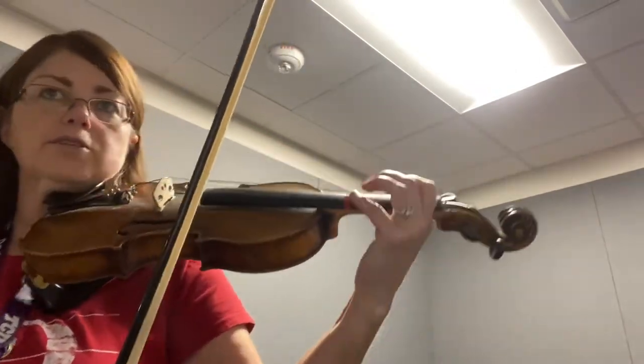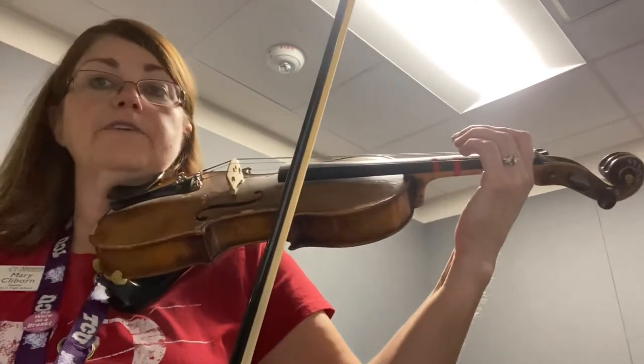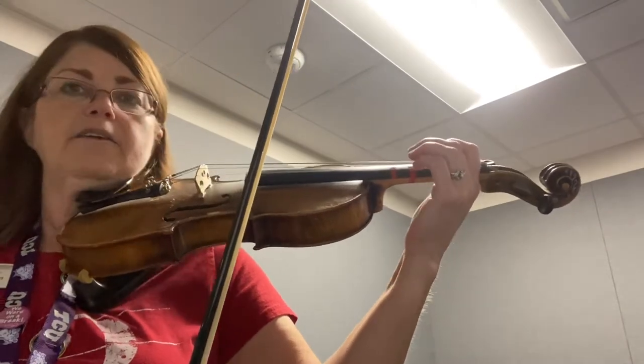So lots of slurs and some double up bowings — not anything too difficult and it's not super fast. So I'm going to play it a little bit slower today for you. Okay.